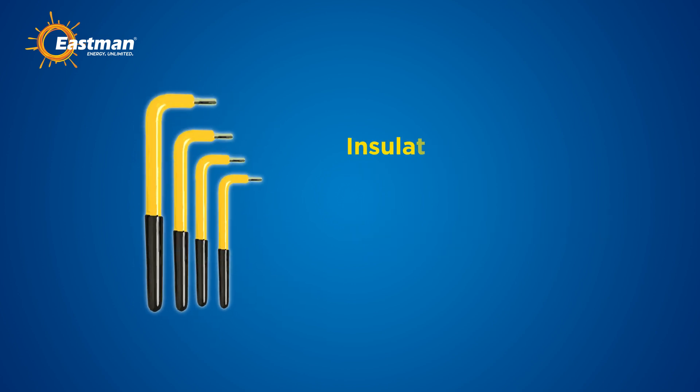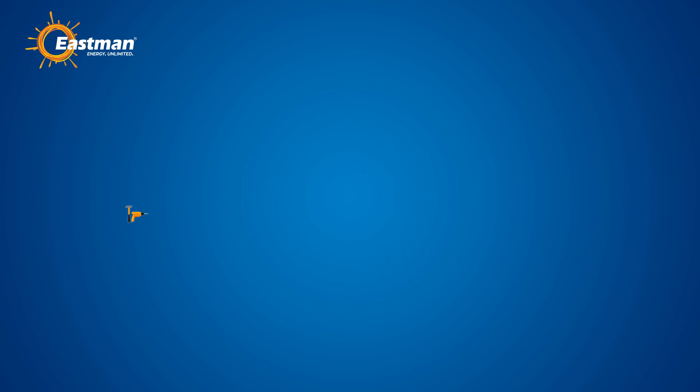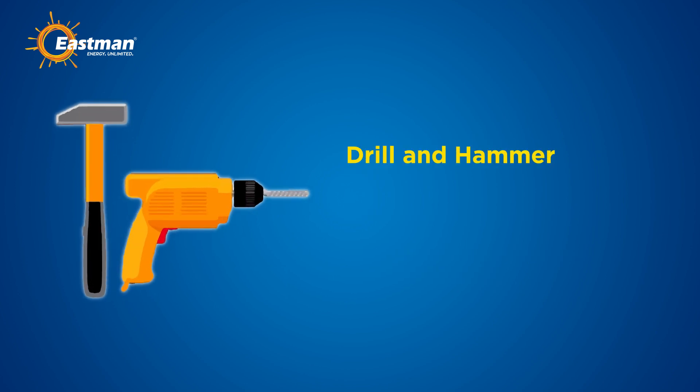An insulated screwdriver set will help you safely handle electrical components without the risk of electric shock. Use an insulated allen key set for securing bolts and screws. These come in various sizes from two millimeters to eight millimeters to fit different needs.